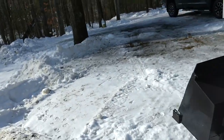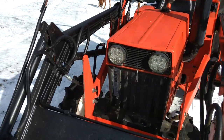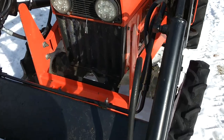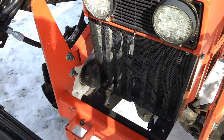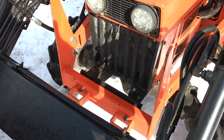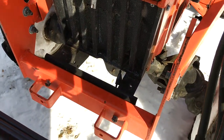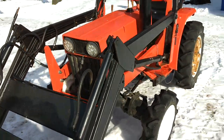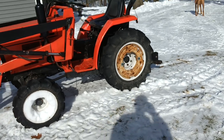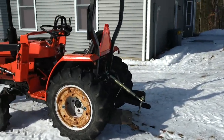I also changed out the headlights — you can get these LED lights off Amazon, much better than the originals. I've got a solar battery charger on it, and I also have a radiator heater in the lower radiator hose. I'm getting ready to try a Wolverine oil pan heater — you can find those on Amazon. I'll do another video on installing that.